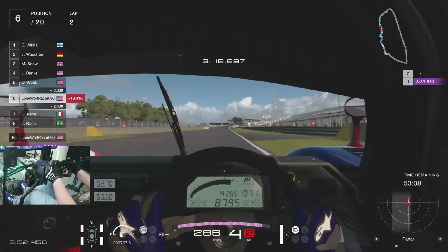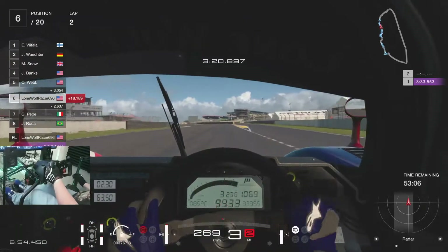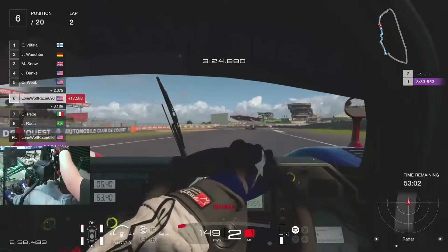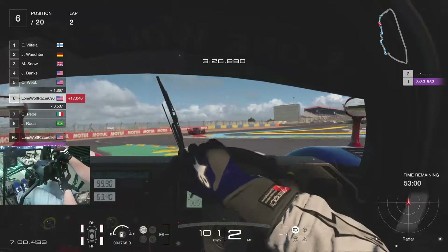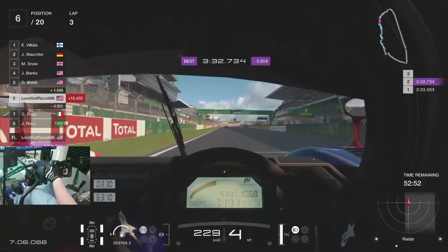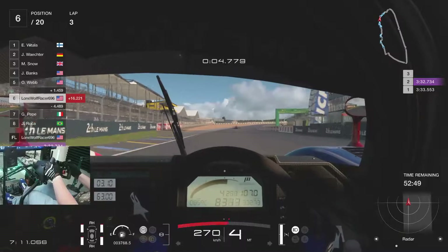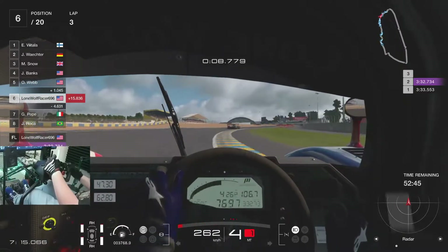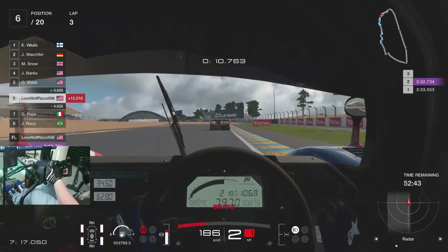It's kind of weird to drive an old Group C car with a GT-style wheel rim, which is another reason why I decided to upgrade — I wanted something where you can swap out wheels, which is something you really can't do on a G29 unless you tear the whole thing apart.